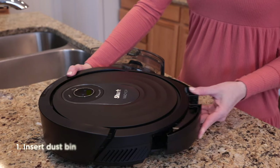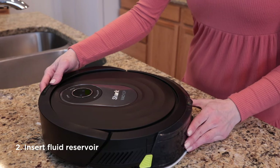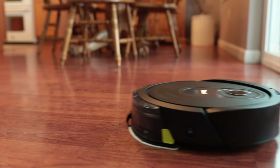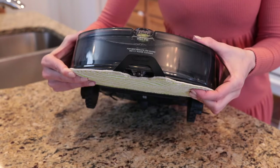Once your fluid reservoir is filled to the max fill line, insert the dustbin into the back of the robot. This will hold all of the dirt and debris while your robot vacuums. Next, slide the fluid reservoir into the back of the robot with the dustbin already inserted. When secured, both slides will click into place. This attachment will apply constant agitating pressure to your floors while mopping. The fluid will dispense from here onto the pad and then onto your floors.